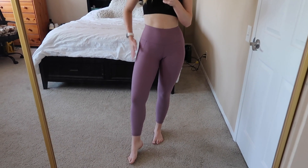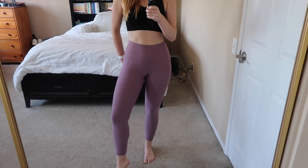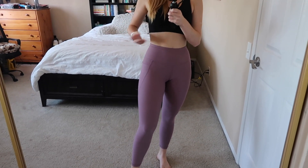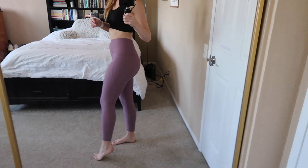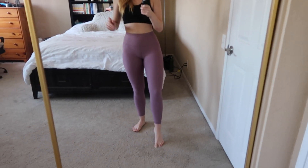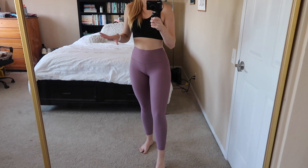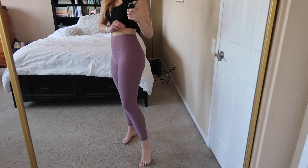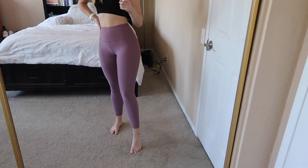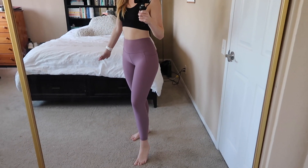I'm absolutely obsessed with this purple color — it's so cute and it's completely squat proof even though it's a lighter color, absolutely no issues. They're thick enough that you don't have to worry about that, but also loose enough that I'm not feeling too tight or restrictive. They're literally the most perfect leggings and total Wonder Under dupes. These are honestly probably better than the Wonder Unders because they have the perfect balance between compressive and free-moving. I'm so glad I picked up this fun color.